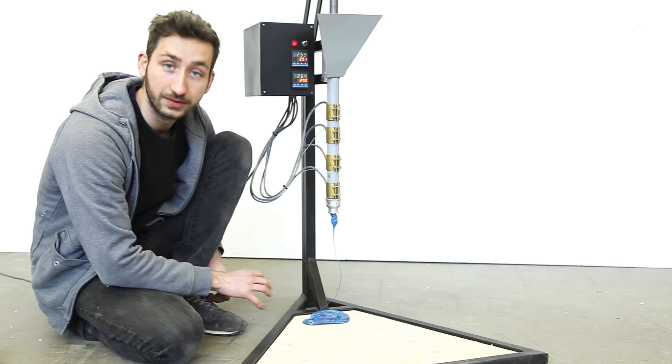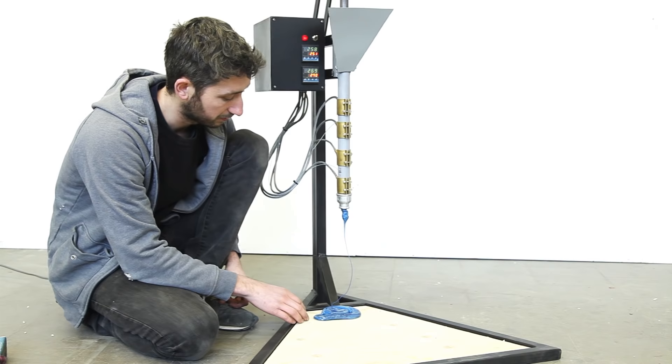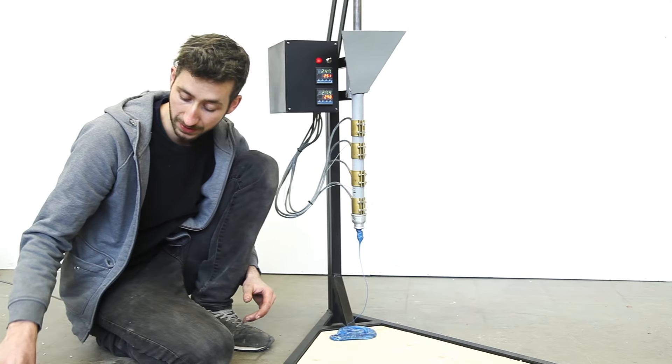The injection went pretty well. The color is good, nice texture, and it didn't smoke — so we have the right temperature settings. Usually we don't inject plastic like this though; we screw a mold underneath and squeeze the plastic inside. In this way we can create all sorts of small little objects.